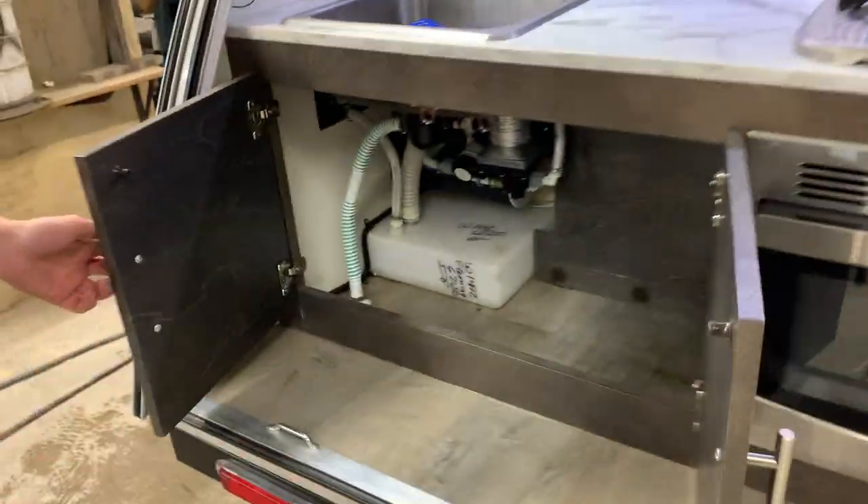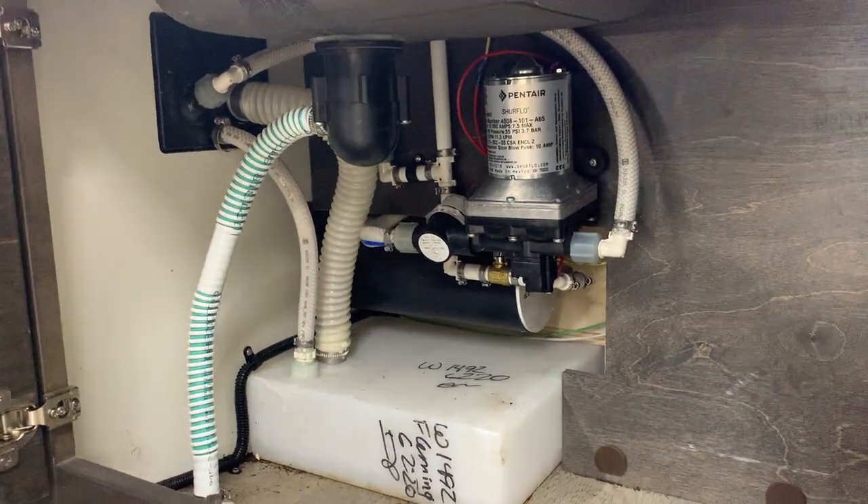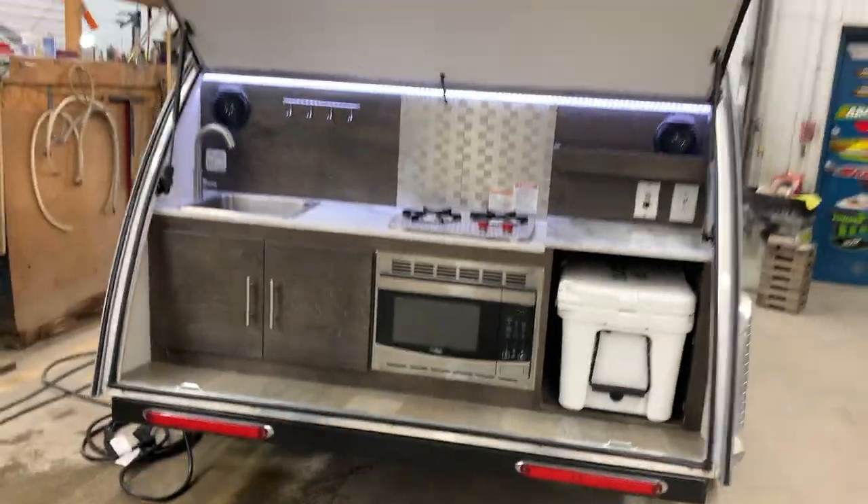Underneath the sink here is where you're going to get access to your water pump for winterization. That's going to be it for this unit here. If you have any other questions, feel free to give us a call.